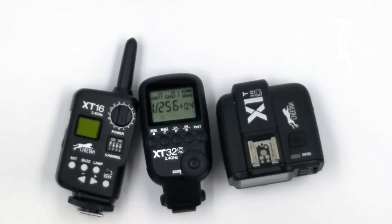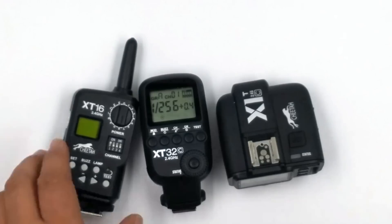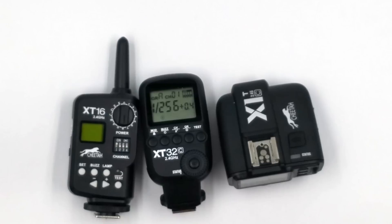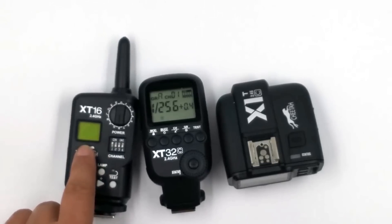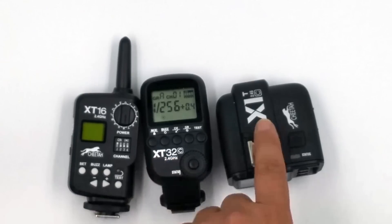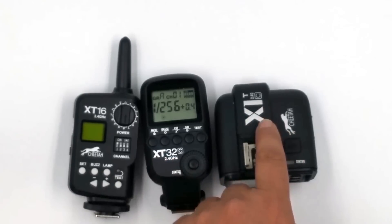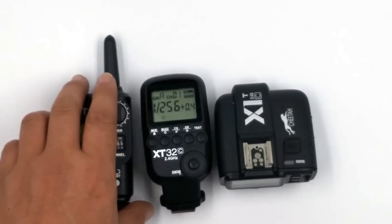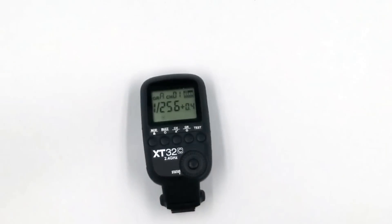Hello, I'm Scott with Shams Photography, and today I'm going to go over the X-T32. Here you can see we have the X-T16, the X-T32, and the X-1. The X-T16 is manual. The X-T32 is manual and high speed sync. And the X-1 is TTL, high speed sync, and manual. They're just in there for size reference so you can kind of see the size of this unit.